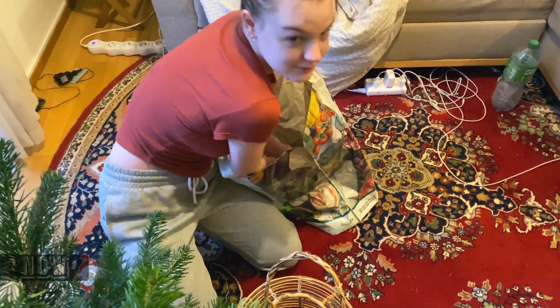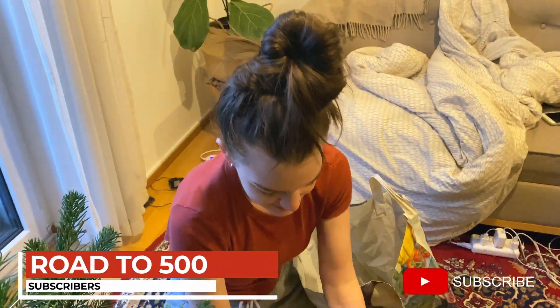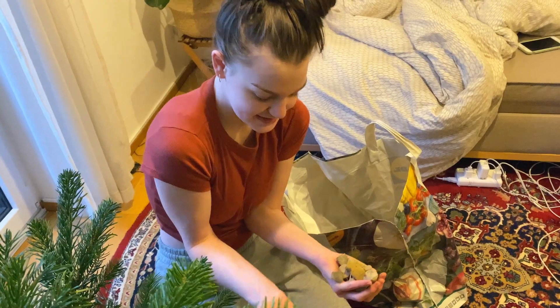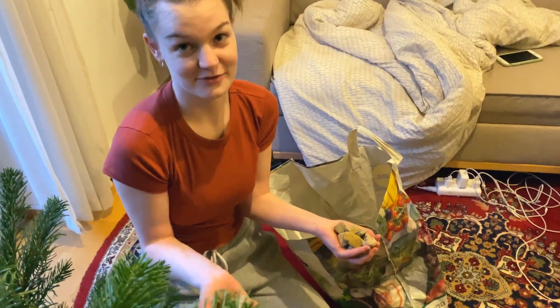We got the tree, bag secured, back to the apartment — the tree is down here. Is this what you're recording? Well, we don't have a real base, so we are making one. We have this and it fits, but it's like tilty, so we're trying to weigh it down. Rocks.